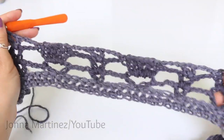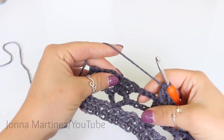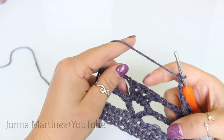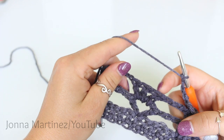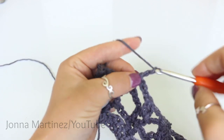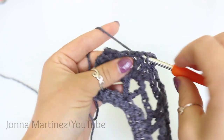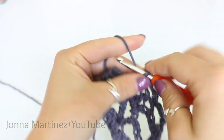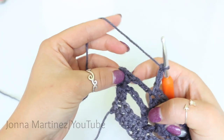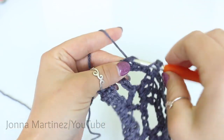At the end of row three this is how my work is looking. Lastly what we want to do on this row is chain three, then single crochet into this first of these three double crochet, chain three, single crochet into the last of those three double crochet, chain three. And then skip this chain three and this double crochet here. Two double crochet into the last stitch on the row.